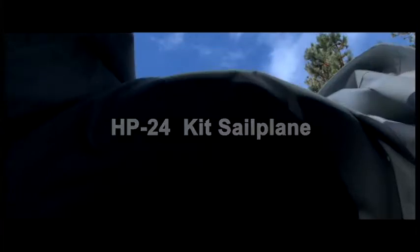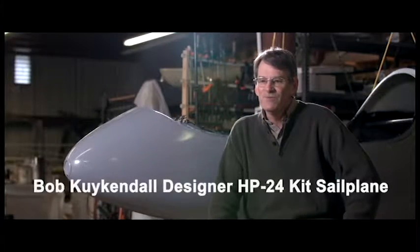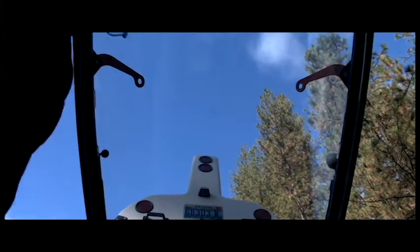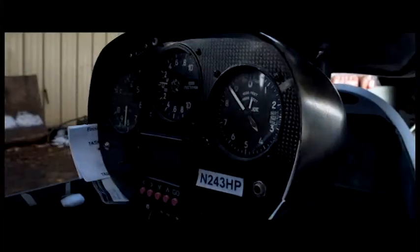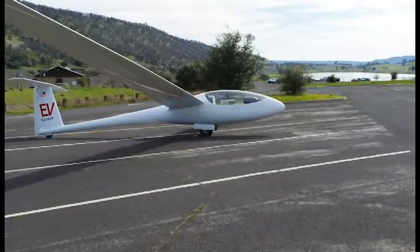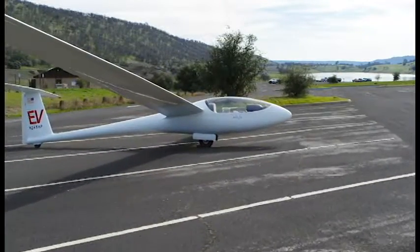I started flying gliders in 1974 when I was 11 years old, and I soloed in gliders when I was 15 years old. I could have done it at 14 but I'd broken my arm in a bicycle accident. I got my license when I was 16 and was licensed in powered airplanes at 17 years old, and I was taking kids from my high school for a ride before I even had a driver's license.